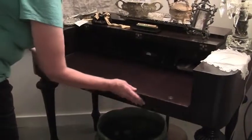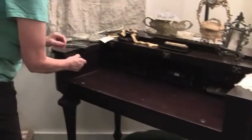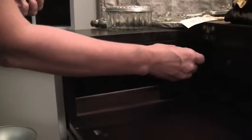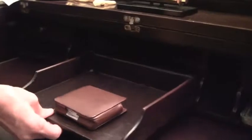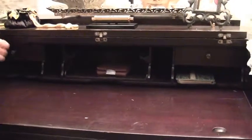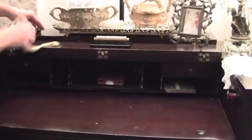The other thing that I really love about it, that I think is really charming, are these little hiding spots. There's a little piece here that comes out — a little tray — and there are little places for pens or pencils and little drawers. And all of this comes down.